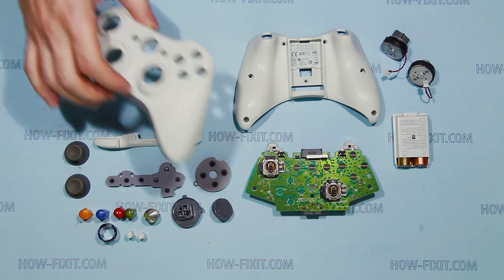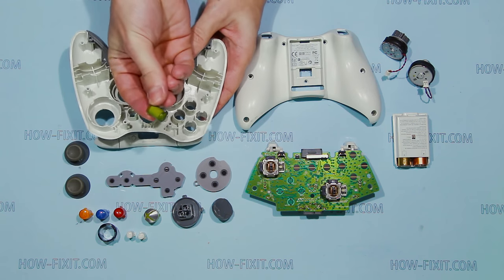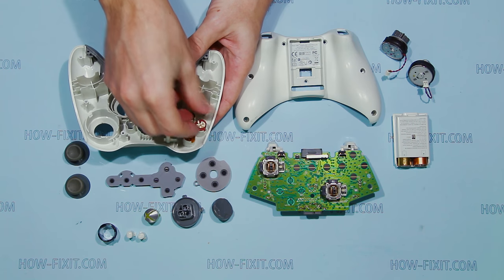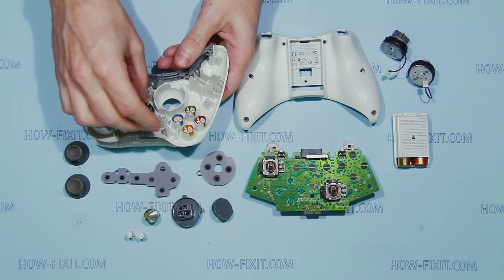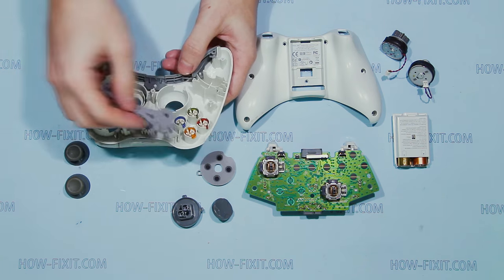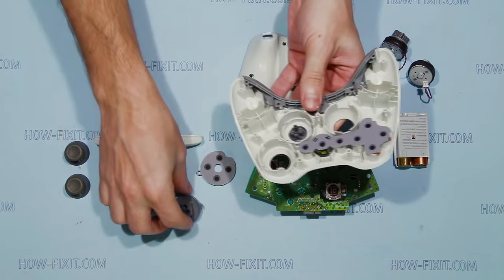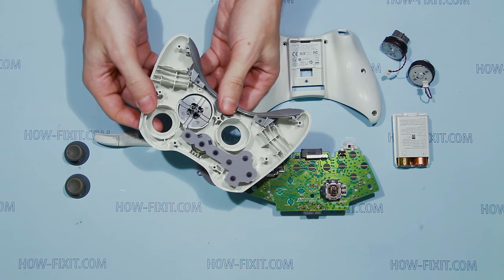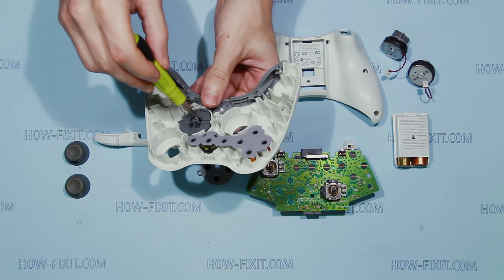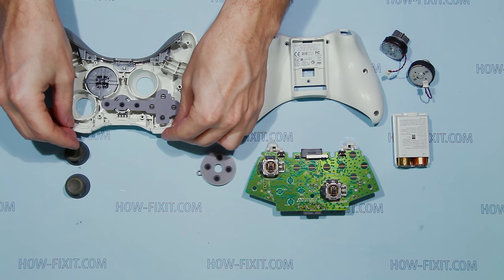The assembly process looks similar to disassembly, but reversed. Place all the buttons, rubber pads, and secure the cross button.